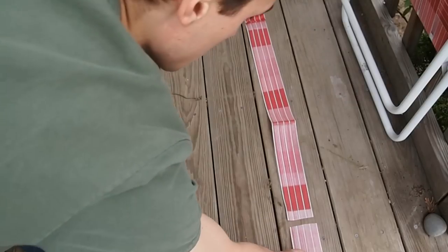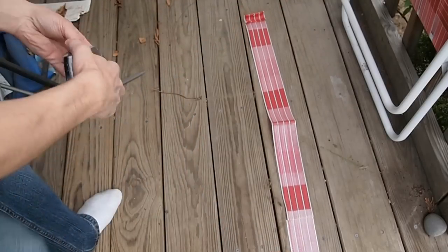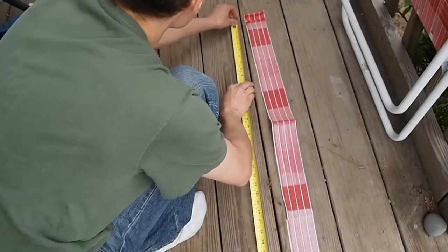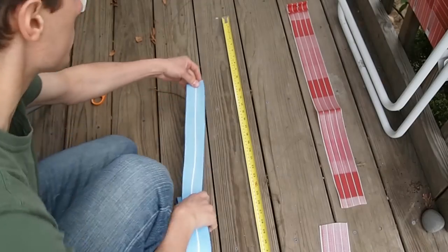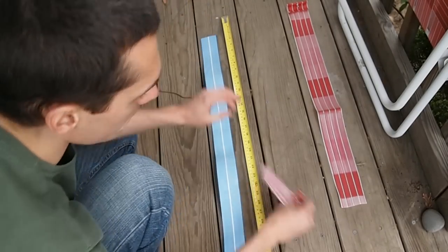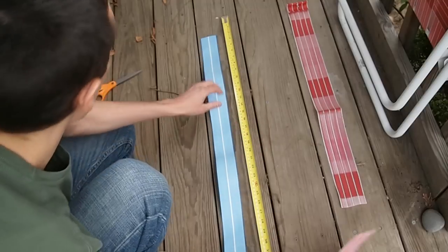I'm just going to lay my two pieces together and measure how long of a new piece I'm going to need to cut. Then I'm going to cut a new piece of webbing the same length as the old one, remembering to leave a little extra for the fold.